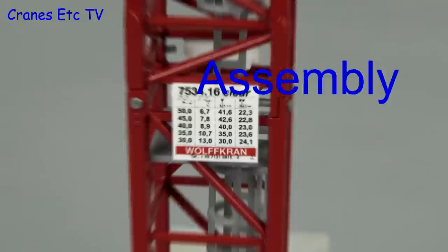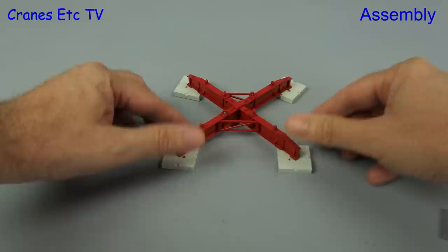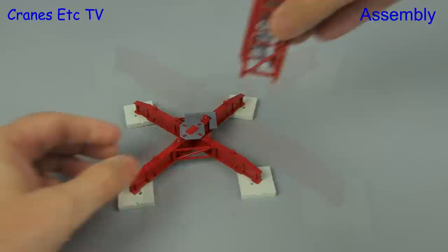So let's start the assembly and we'll begin with the base. There are four metal blocks coloured like concrete and they have an interlocking connection to the frame, so you push them on and then twist them through 90 degrees. Once fitted they produce a nice looking foundation. The next thing to add is a nice piece of detail — a plate which provides an access platform for the operator to get into the tower.